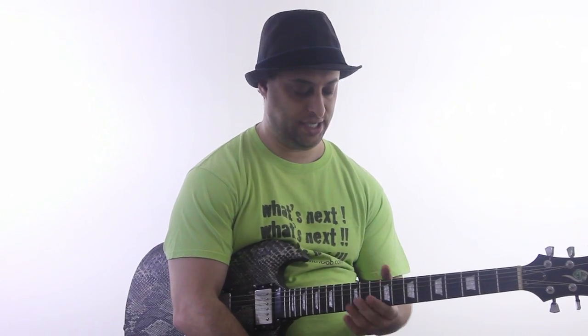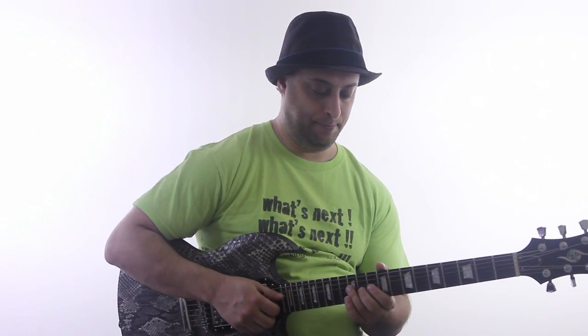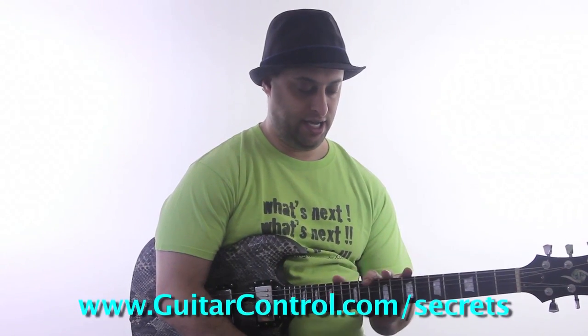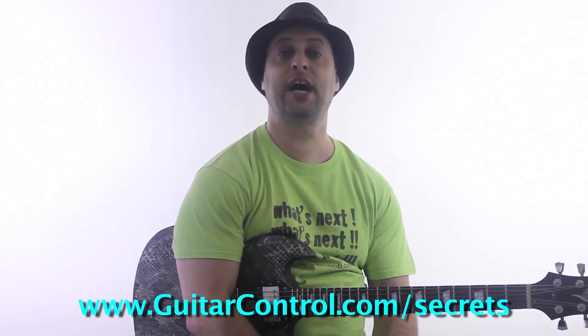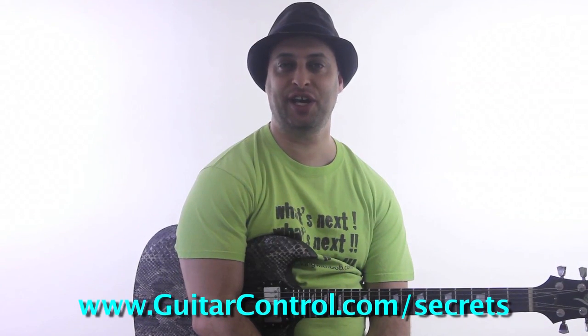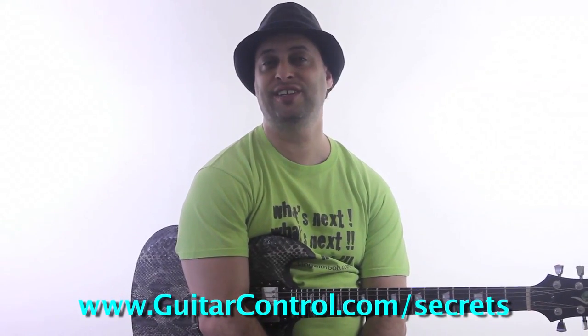All you have to do is click the link in the video description, which will take you to the tabs for this lesson, and that's about it for now. I'm going to do a couple other videos — maybe one or two more licks in the Dorian today. Just get the tabs on the link, and if you want to check out my course at guitarcontrol.com/secrets, I would be honored and excited about that. So check it out — guitarcontrol.com/secrets.